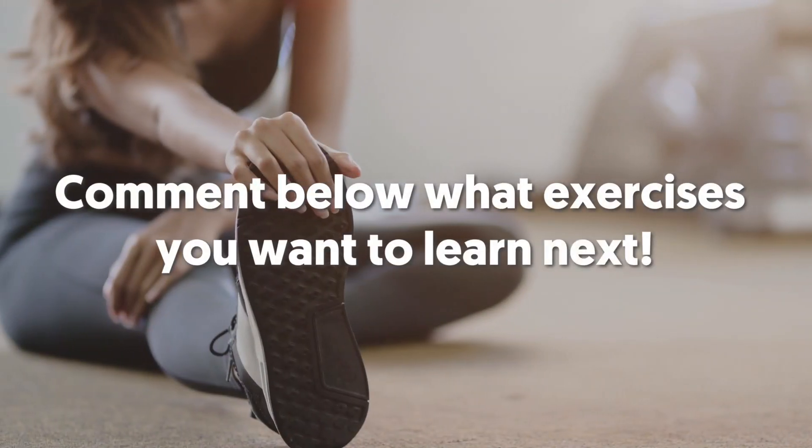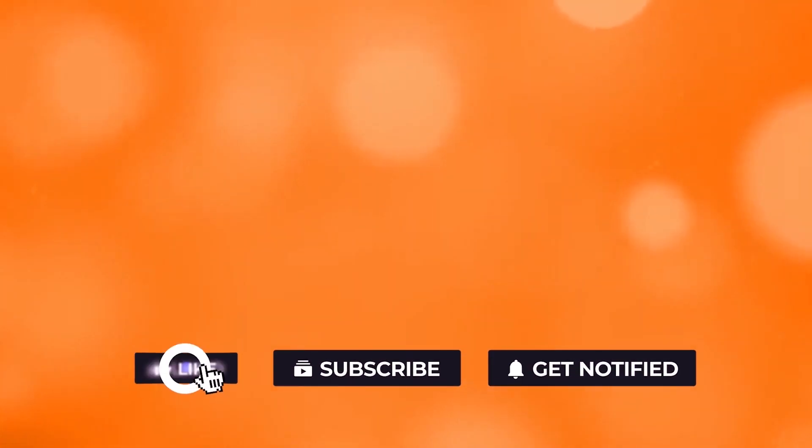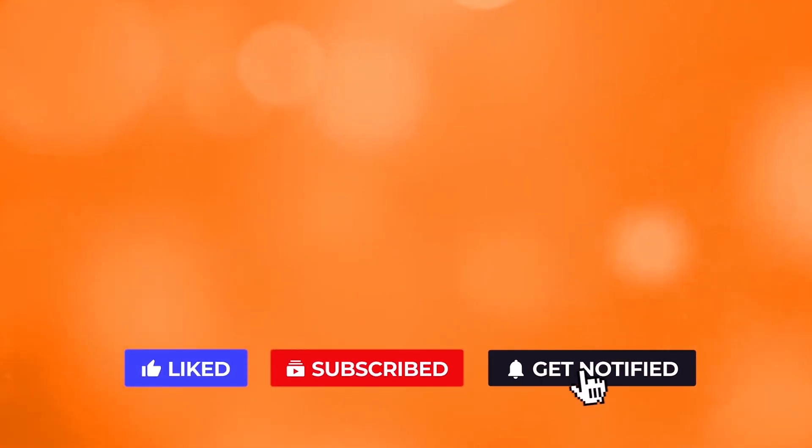Comment below what exercises you want to learn next. If you liked the video, give it a thumbs up. For more interesting facts on the human body, subscribe to the channel. Here are two more videos you should check out — both of them will definitely help you reach your goals.